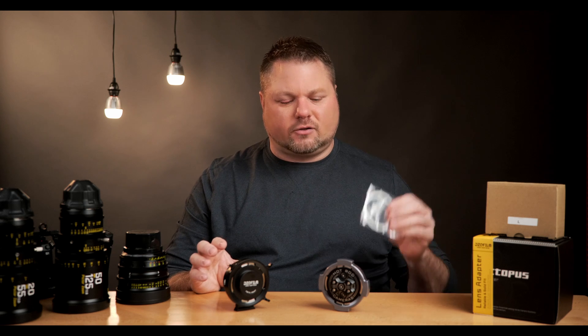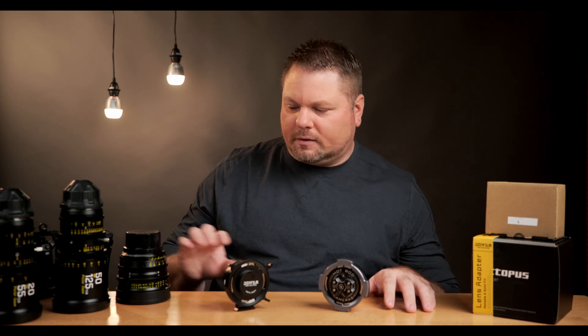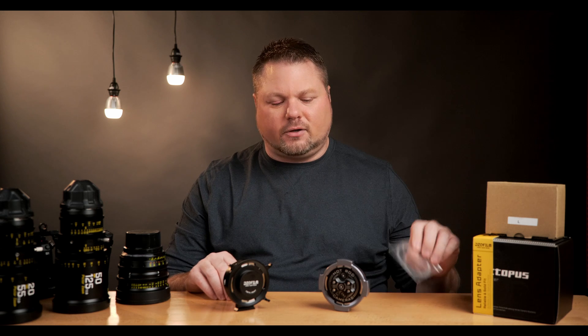One area where these adapters differ is shims. The Hot Rod Camera Mark II comes with a packet of shims, while the DZO Film Octopus does not. DZO Film claims their unit doesn't need shims because of the way it's machined, but anyone will tell you that with cameras, lenses, and adapters there's going to be some tolerance stack-up. The shims come in handy when you want to adjust your focus marks — you put the camera, lens, and adapter together, put it on a small rig, check your focus distance, and use the shims to correct any inaccuracies.